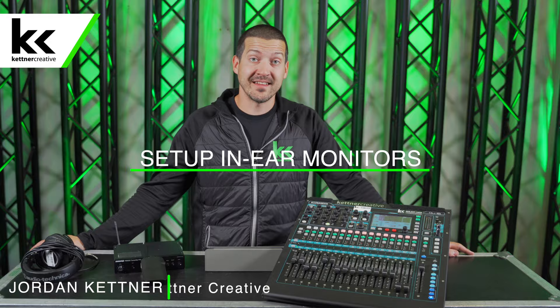Hi, I'm Jordan from Kettner Creative. In this video, I want to show you how to set up an in-ear monitoring system.